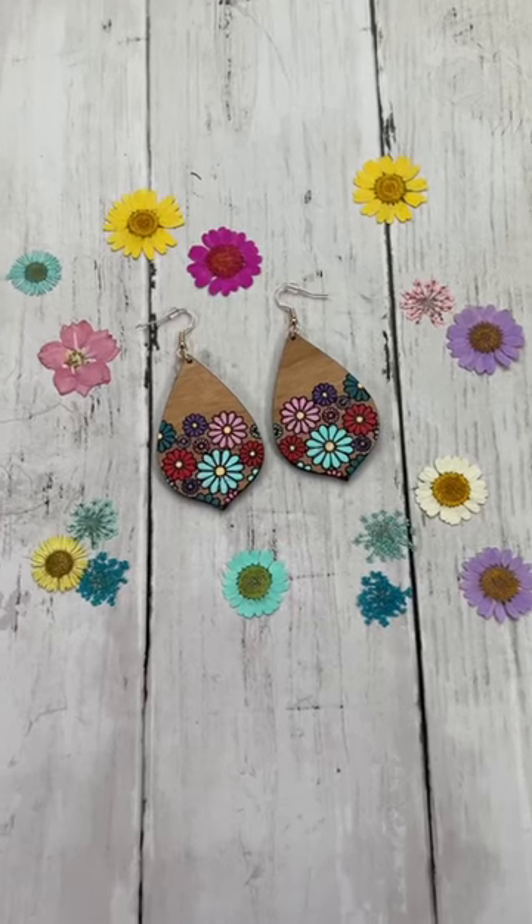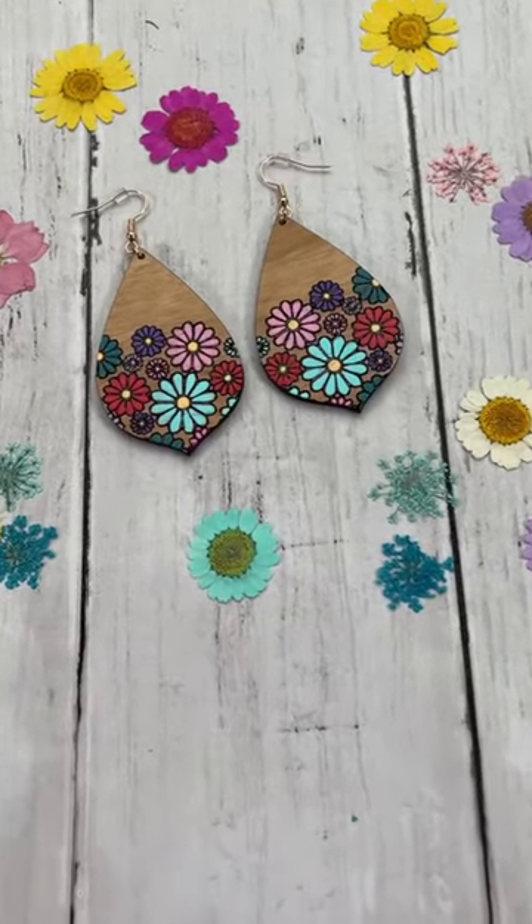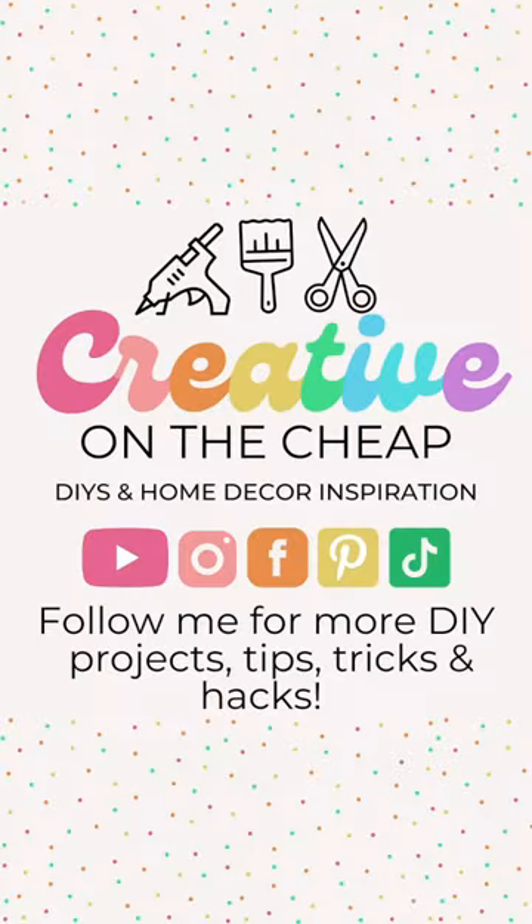If you want to up your crafting game, I would highly recommend checking out this awesome machine. You can find the Glowforge Aura at your local Joann and Michaels stores.